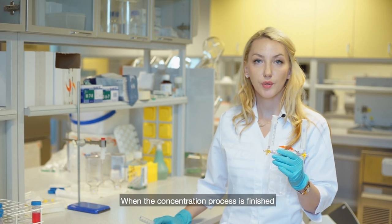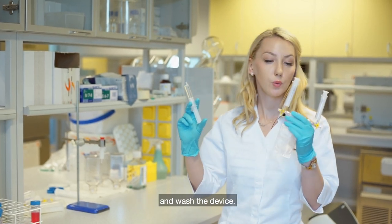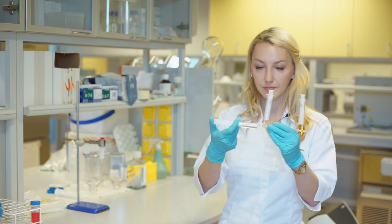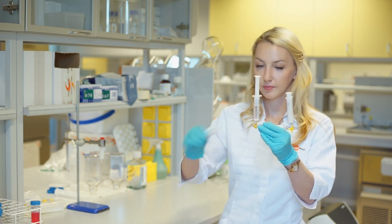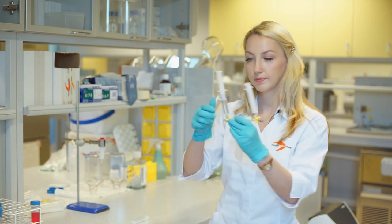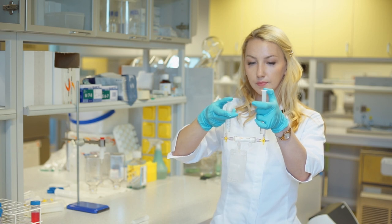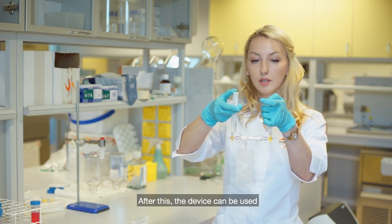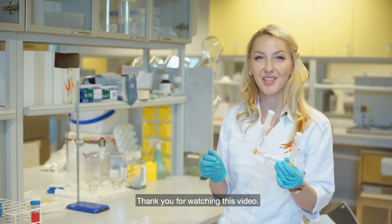When the concentration process is finished, please fill the syringe with mLQ water and wash the device. Wash carefully. After this, the device can be used many times more. Thank you for watching this video!